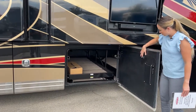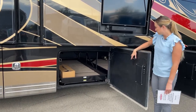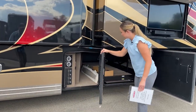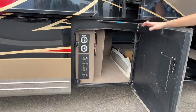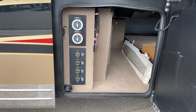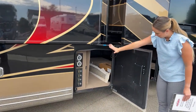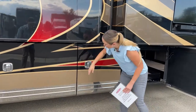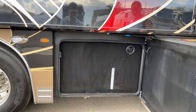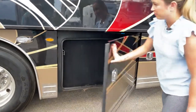On to our next bay — this is also electric, so you can just push a button and it reels out the same as the one before. Here we have some inverter switches so you can turn it off and have no stagnant power when your coach is just sitting on the lot — you don't want to come back to a dead coach. There's also all-carpet storage for a nice clean look, plus a little bit of storage and your water flush on this side.